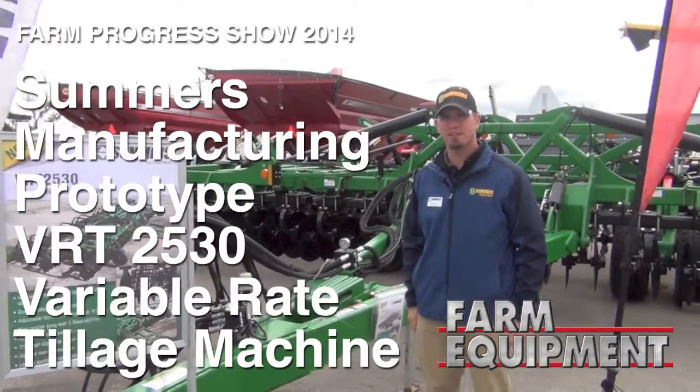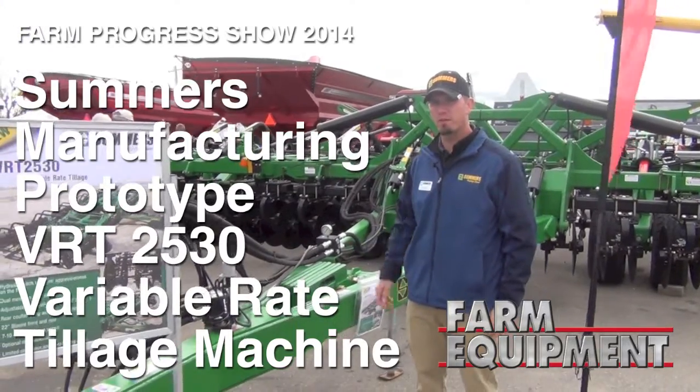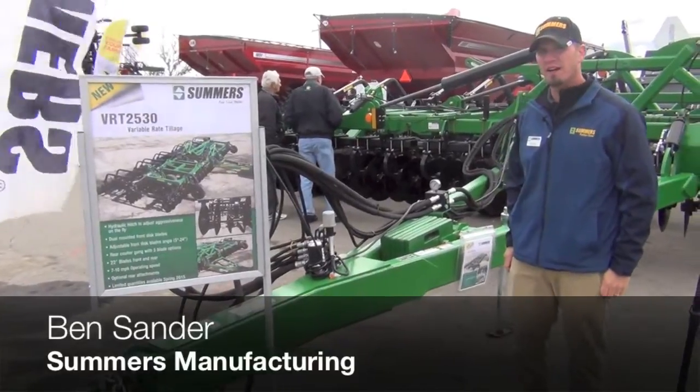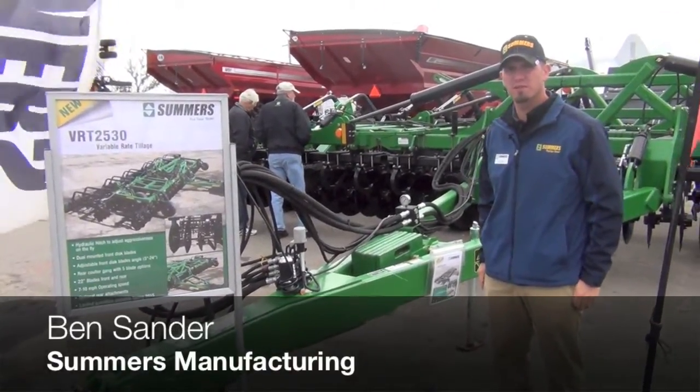Hi, I'm Ben Sander with Summers Manufacturing. Today we're here showing our new VRT2530, it's our variable rate tillage machine. It's actually a prototype, and it's going into production for the spring.